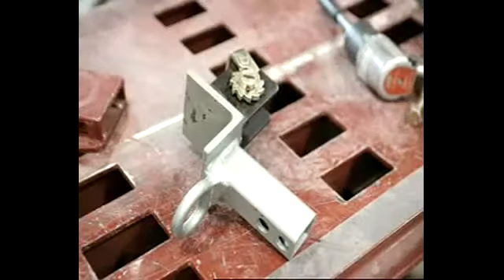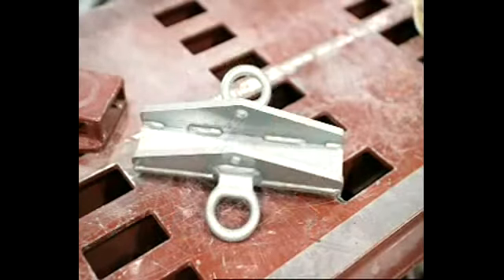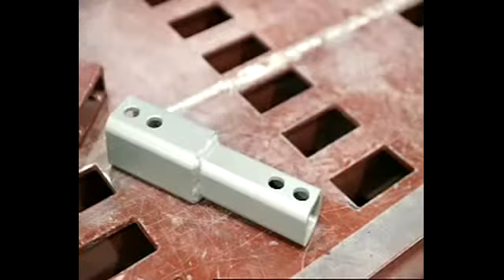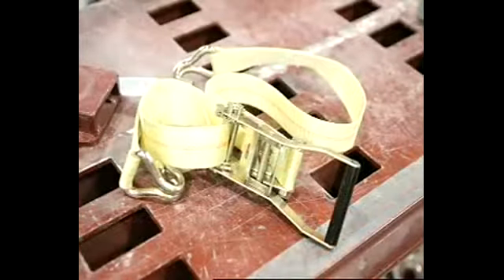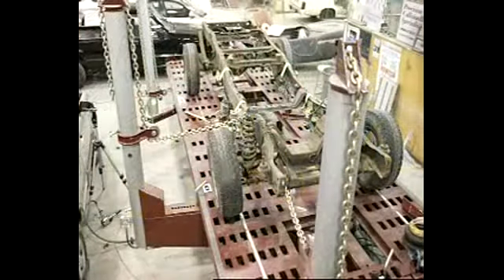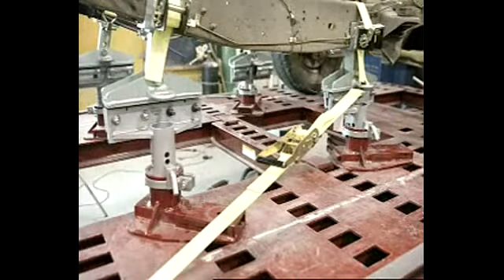MoClamp has designed the full frame holding system to give you the tools to set up a full frame vehicle ready to pull under normal circumstances in less than 30 minutes. Very few parts and a logical approach to the holding problem are MoClamp's secrets to success. The system uses the time-tested and iCar approved theory that holding the center section of the vehicle secure with a good datum for measuring and allowing the unloading of some of the suspension will relieve the frame to allow proper diagnosis and repair.